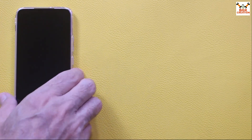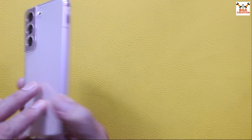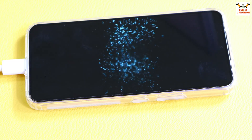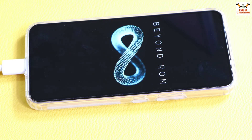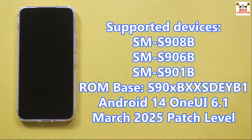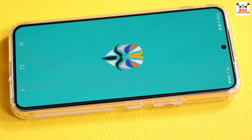Good morning, good afternoon and good evening. Today I have the Galaxy S22 with the Exynos chipset, and I'm going to flash the Beyond ROM on this mobile phone. We will get many features that usually don't come with the stock ROM, but after flashing the Beyond ROM, yes, we will get those features.